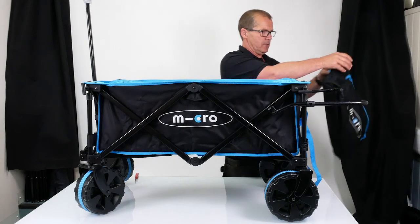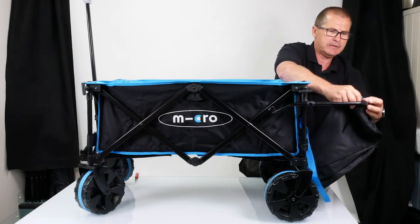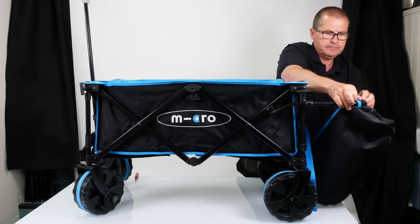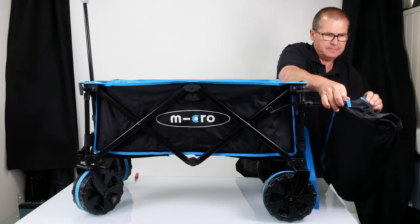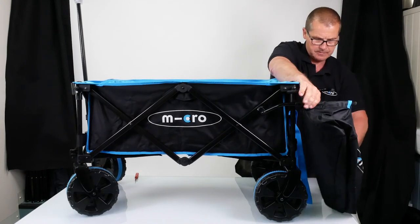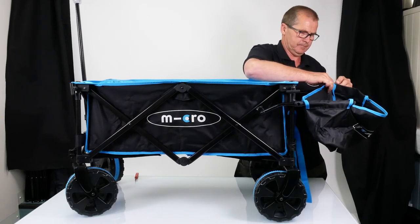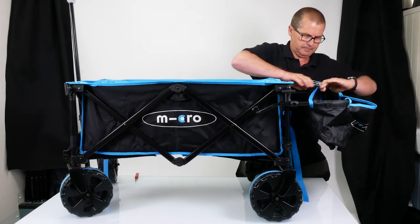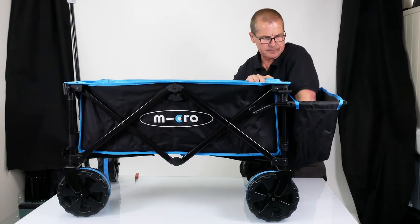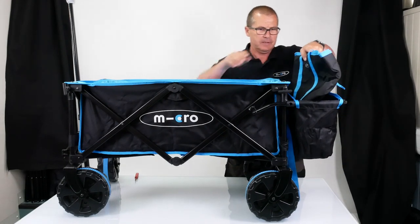On this end we've got some loops in the carrier and they just loop round the side — just feeding it round. There we go, there's one side. And then our cool bag full of all our picnic stuff goes straight in the end.